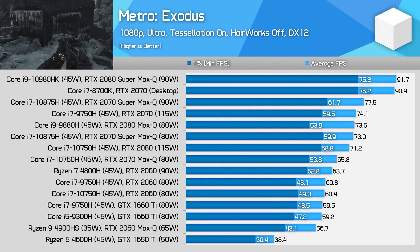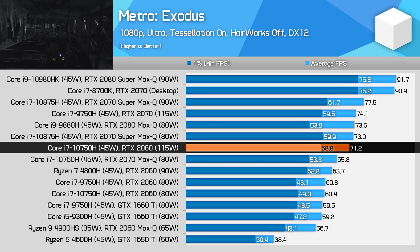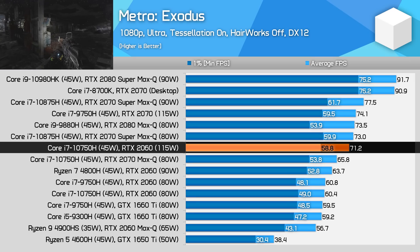Similar story in Metro Exodus. With 115 watts of power at the helm, the RTX 2060 is able to move up a class in terms of performance, now delivering a pretty consistent 60 fps experience in our benchmark run. Once again, this variant of the 2060 is a better choice than the RTX 2070 Max-Q, which is an 80 watt GPU.